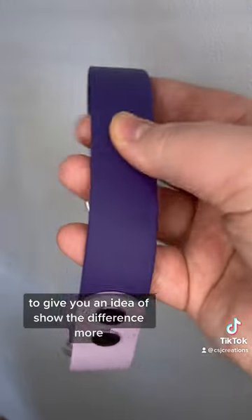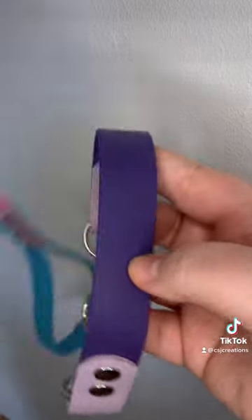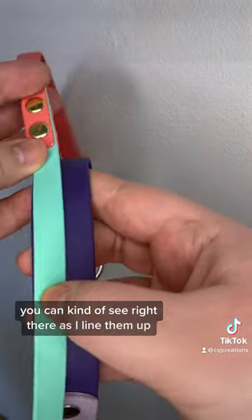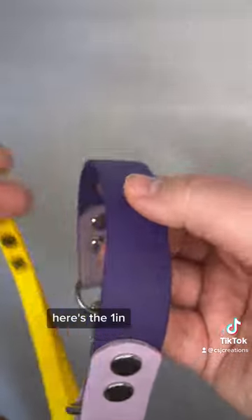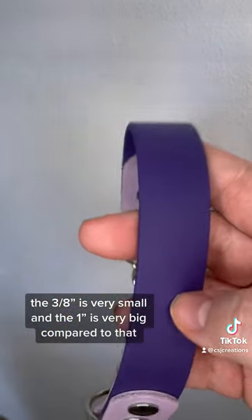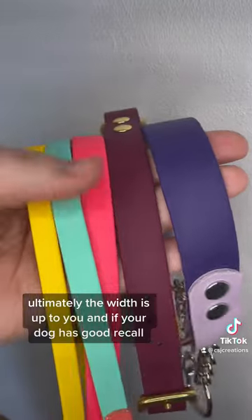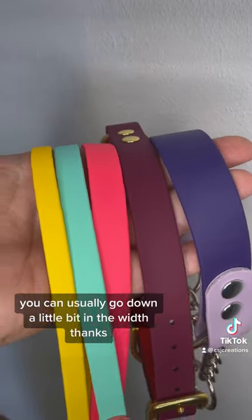To give you a better idea of the difference, here is the 1 inch next to the 5/8, next to the half inch. You can kind of see right there as I line them up. Here is the 1 inch next to the 3/8 inch width — the 3/8 is very small and the 1 inch is very big compared to that. This is all generally just what we suggest. Ultimately the width is up to you, and if your dog has good recall you can usually go down a little bit in the width. Thanks!